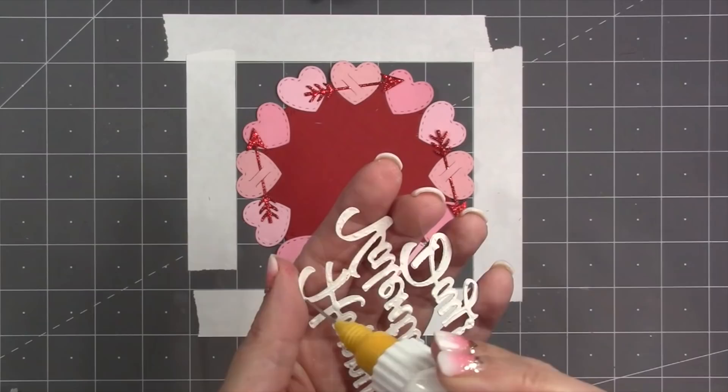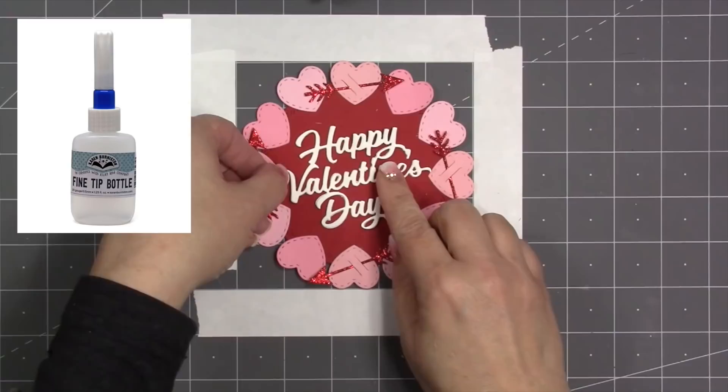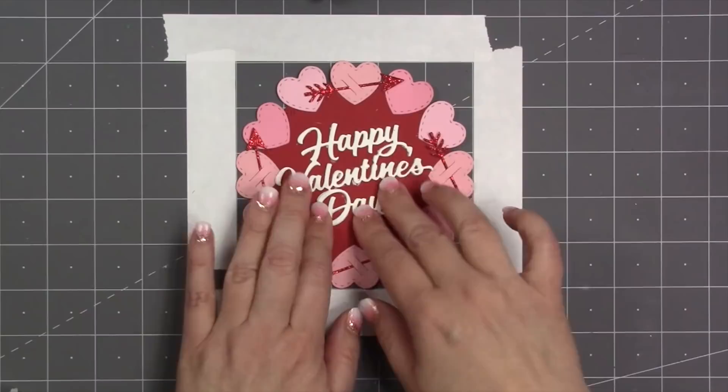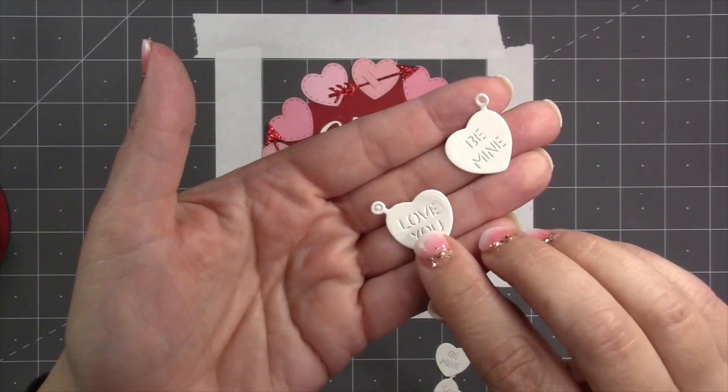My favorite glue is Lineco neutral pH adhesive, which I dispense using our fine tip bottles — both available on our website. For a greeting I've chosen 'Happy Valentine's Day,' one of our big script words, and I've stacked up two layers of white cardstock and glued that in the center.